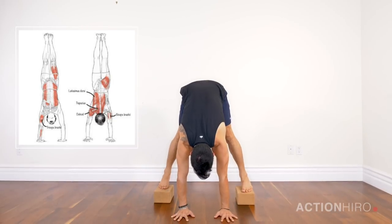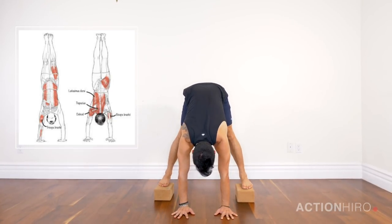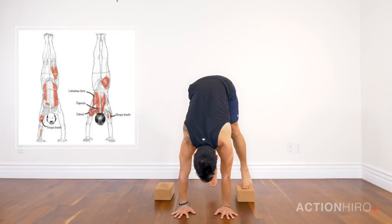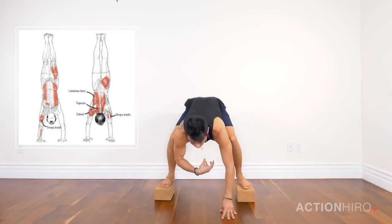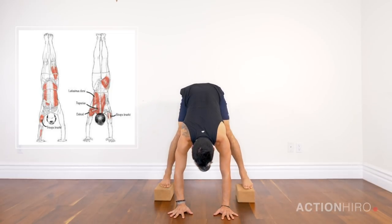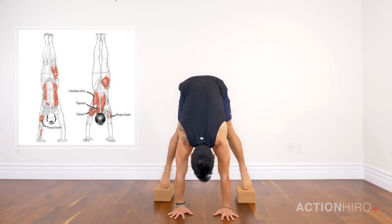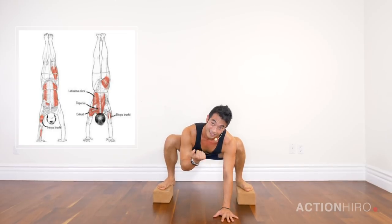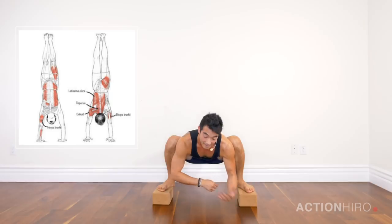Step onto the blocks, hands down shoulder width, rock forward coming up onto the tippy toes. Lift up one foot, squeeze the glute, set it back down. If your foot moves inward, you're probably tight in your inner thighs or weak in the outer glutes — so squeeze the outer glute, open up the inner thighs. You can try both feet at the same time. If your quads are cramping, I have exercises around hip flexion mobility.